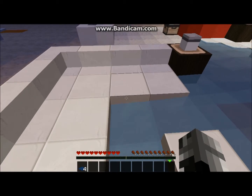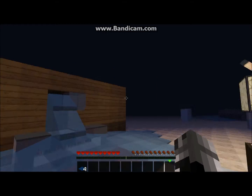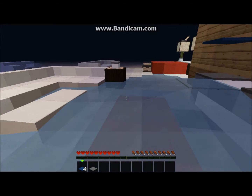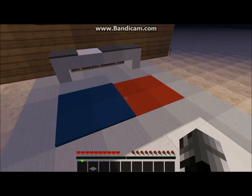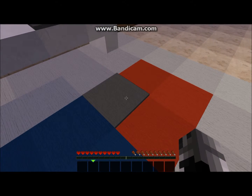This couch is made of quartz — quartz stairs, quartz slabs, and quartz chunks. It's basically all made of quartz. We've also got some carpet along here as you can see.